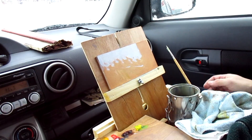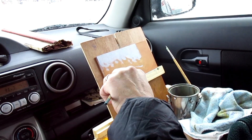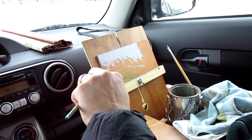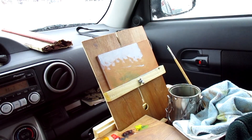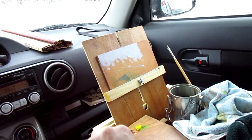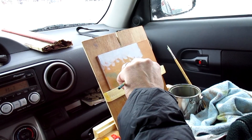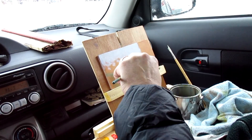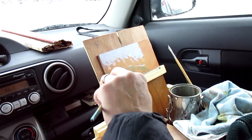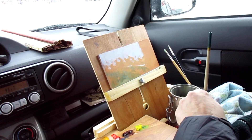Trying to clean my brush and get the excess turpentine out. If I can get a base effect of a tone — say 70% of the value effect that I want — I can then move on to something else and come back and modify as I get more colors going on.